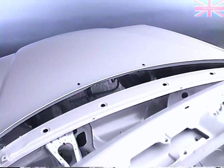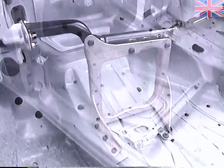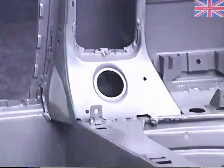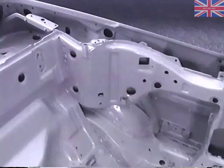A die-cast aluminum strut is bolted between the instrument panel cross member and the transmission tunnel. Additional reinforcement has been provided to the foot wells, the B-pillar bases, the rear tunnel area, and the rear seat cross member.